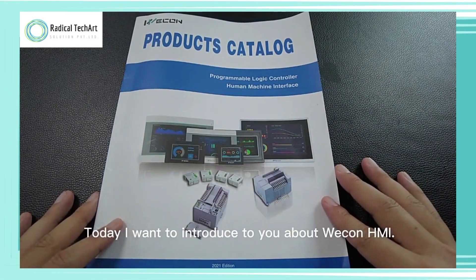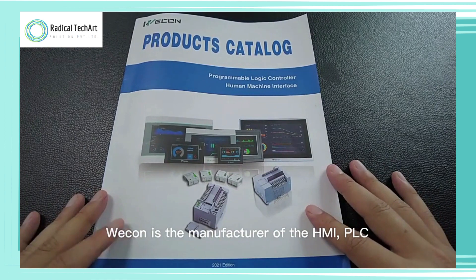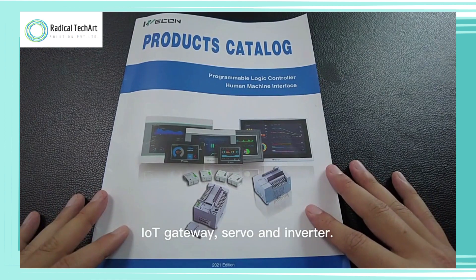Today I want to introduce to you about Wecon HMI. Wecon is the manufacturer of the HMI, PLC, IoT Gateway, Servo and Inverter.